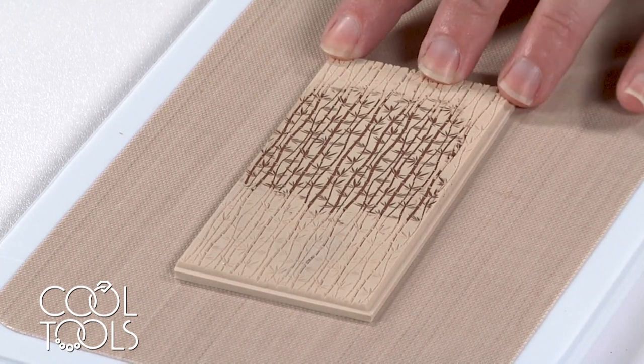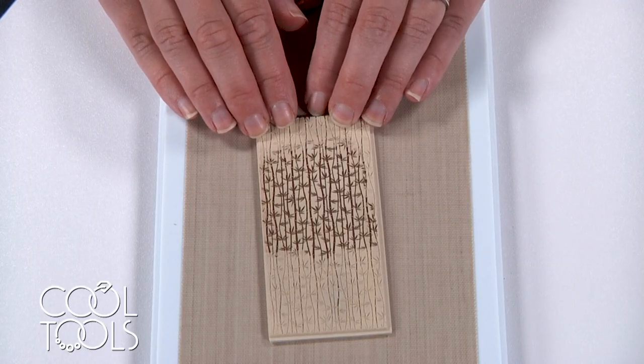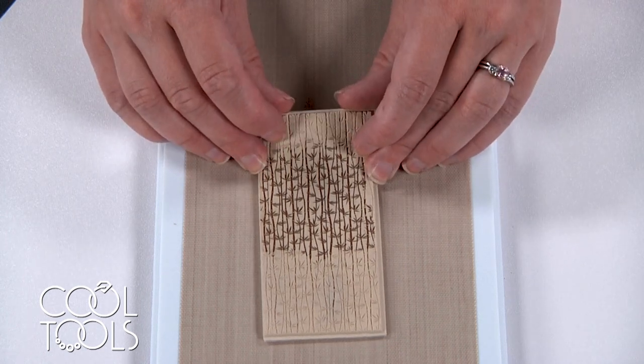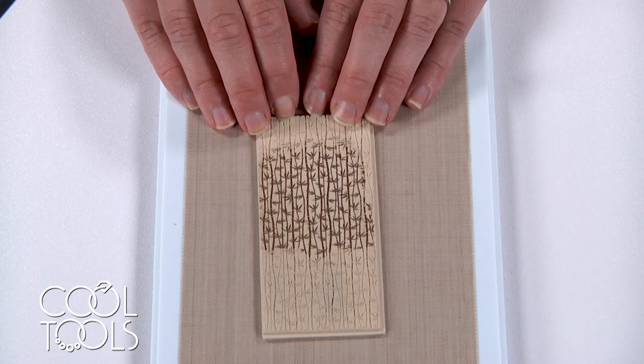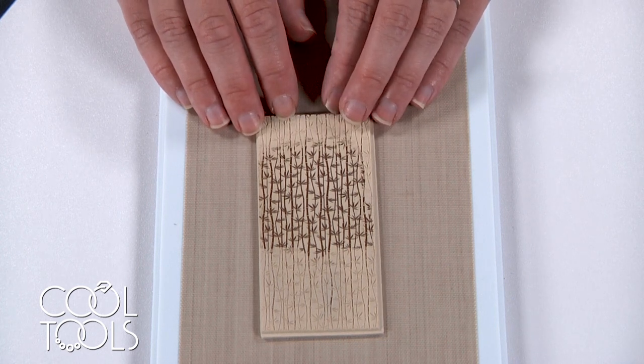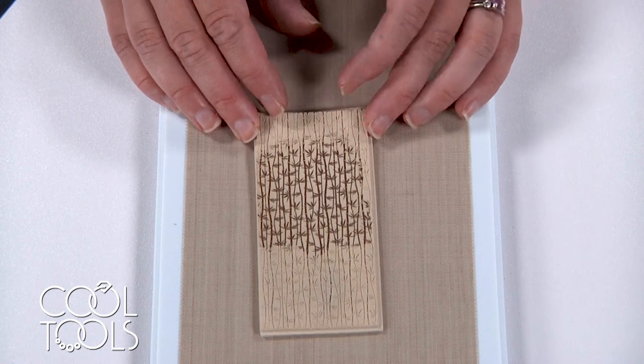I'm going to allow this to dry — I like speeding it up in a clay dehydrator or a hot plate. I find this process is more successful with a dehydrator because the clay seems to be a little more flexible when dried that way, as opposed to a hot plate or air drying. If you have a clay dehydrator, I highly recommend you use it; if not, you can get by with a hot plate or air drying.